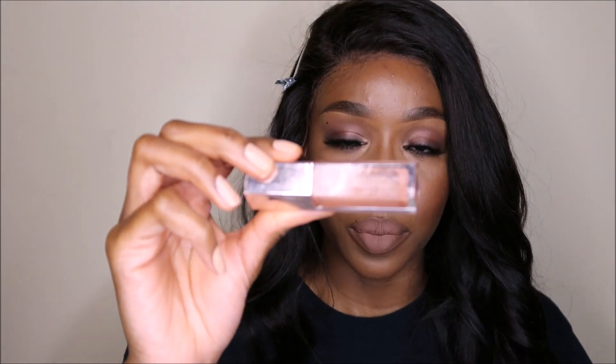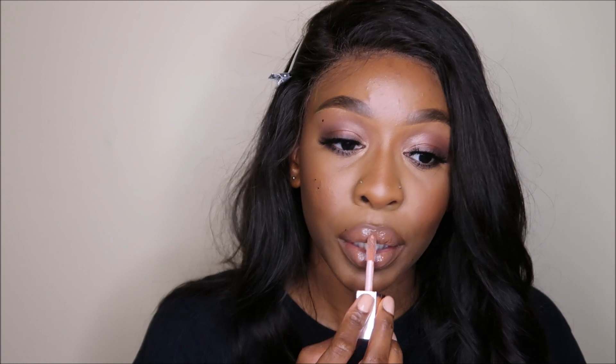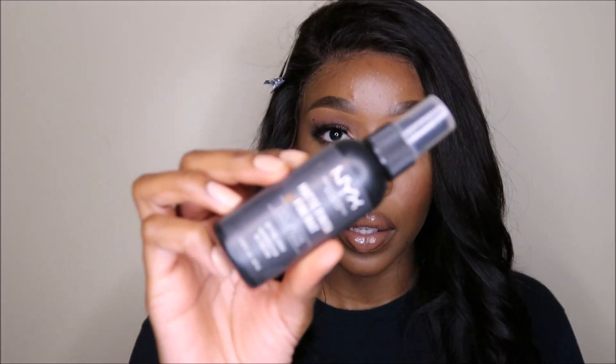I'm like the least neat person when it comes to lining my lips. I'm gonna go in with my Fenty universal lip gloss — it's kind of finished so I'm just gonna scrape the bottom and hopefully get something out. Then I'll finish it off with my NYX matte finishing spray.